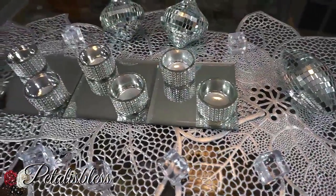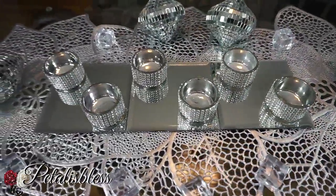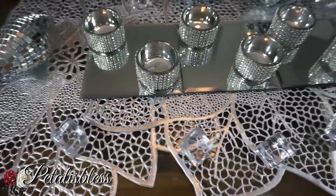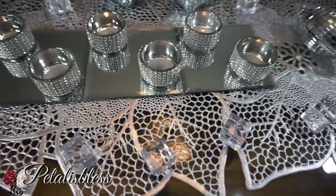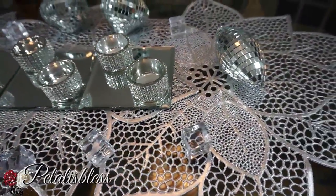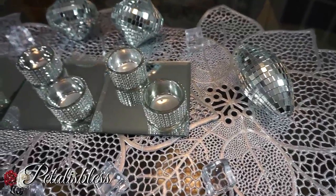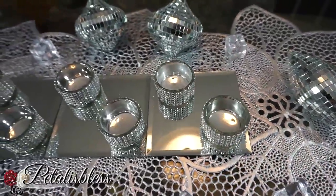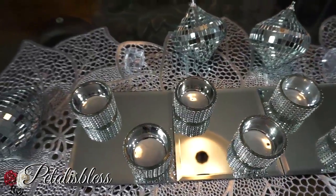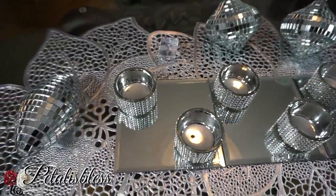Just dress up your table and it looks very nice — no hard work, no glue, no taping, nothing. It looks so elegant, blingy and nice. I love things that are shiny. A lovely centerpiece for your table, quick and easy, nice for Christmas or anytime.